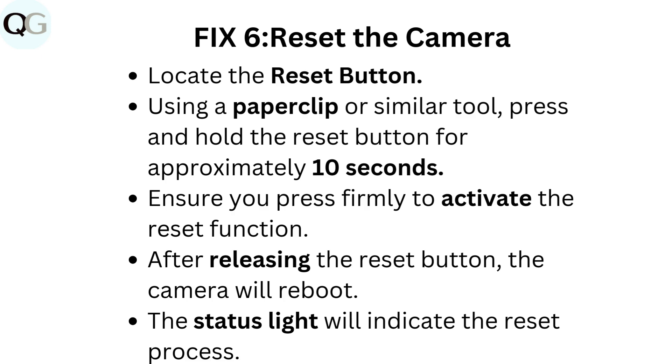Fix 6: Reset the camera. Locate the reset button. Using a paperclip or similar tool, press and hold the reset button for approximately 10 seconds, pressing firmly to activate the reset function. After releasing the reset button, the camera will reboot. The status light will indicate the reset process.